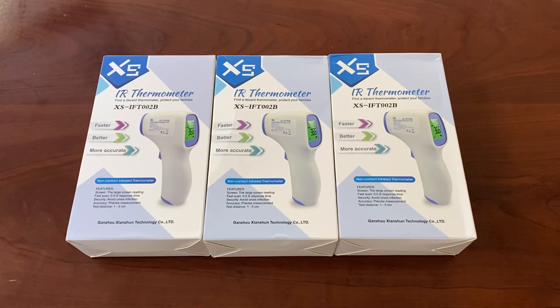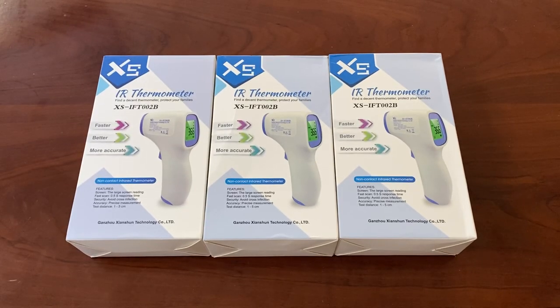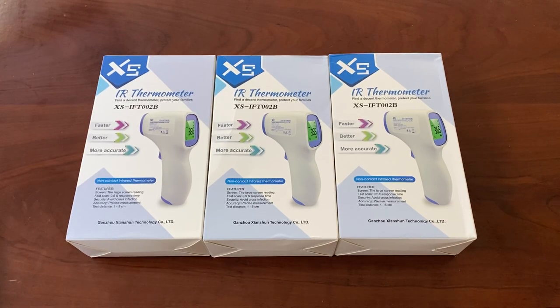Hey everyone, I hope everyone out there is doing well. It's a little crazy out there right now, especially here in America. Today we're unboxing the XSIR thermometer. IR stands for infrared. It's basically for your temperature.